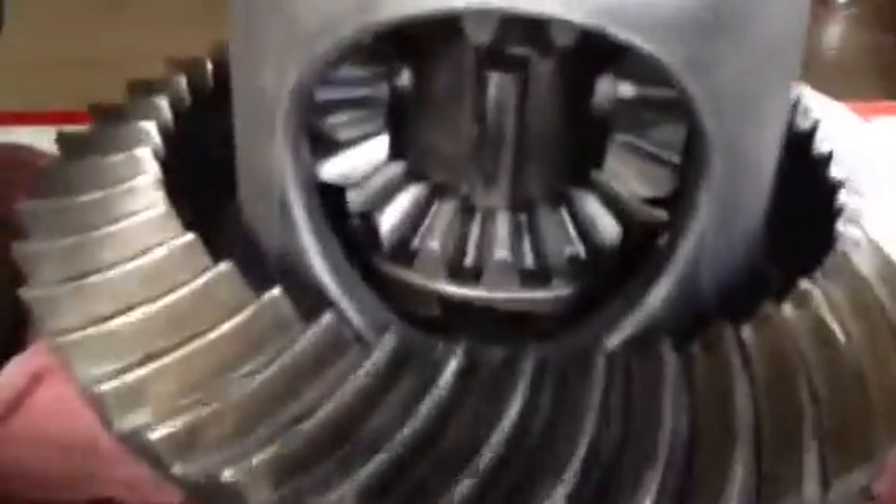Upon disassembly, you can see there's a bit of shrapnel in there — some metal up there. This has a GovLock differential. GovLock differentials are extremely problematic. You can see there's a chunk missing there. These units come apart, and when they do, it's usually pretty bad.